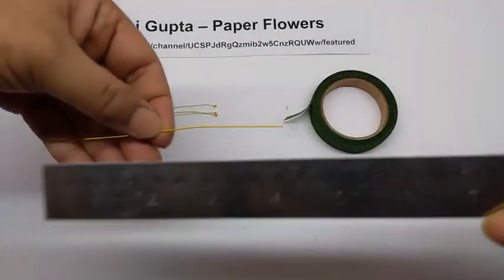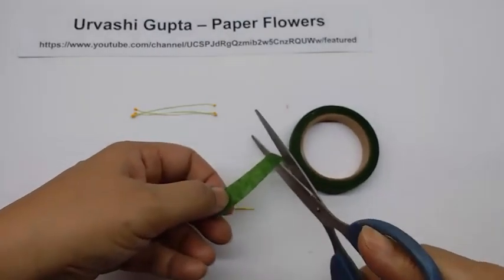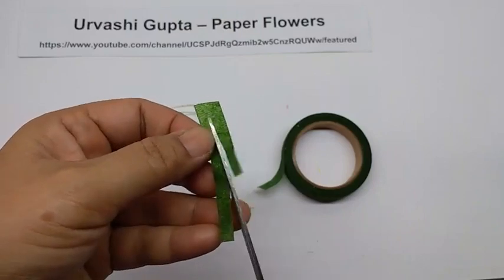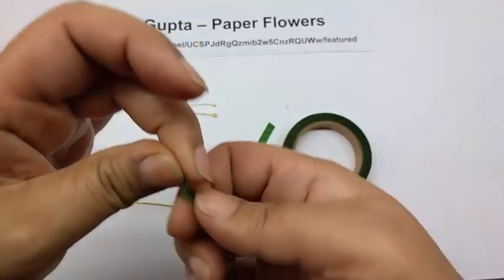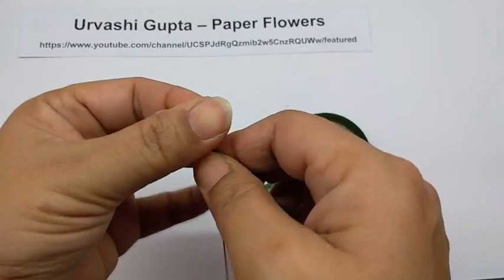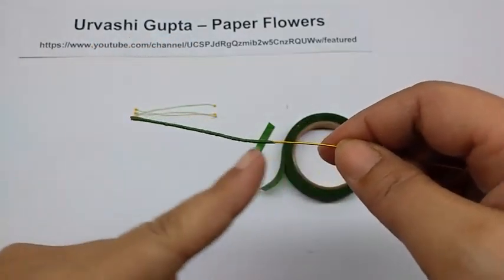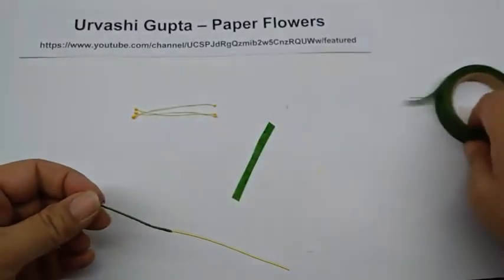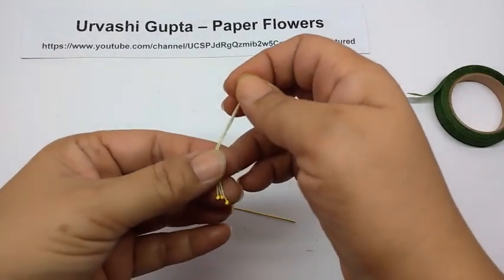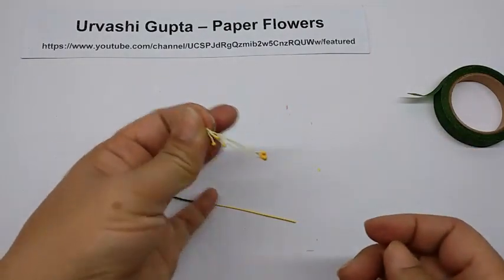For the flower, first cut a piece of thin wire about 12 cm long. Then take the green floral tape, cut out about a 2-inch piece and cut it in half. Stretch a piece and wind it on one end of the wire so you cover about 4 cm of the wire. Now take the pips and fold more than half — about three-quarters of the pips — so it comes like this.